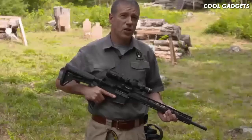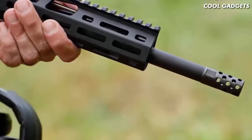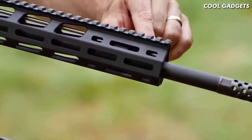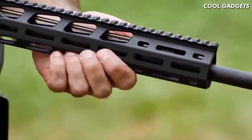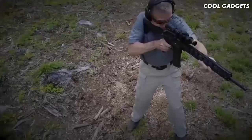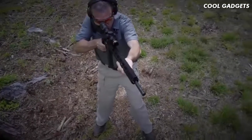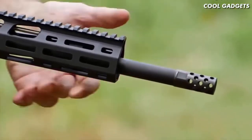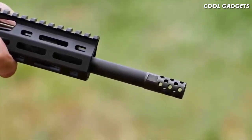A highly accurate build need not have a super heavy barrel contour. The AR-556 MPR has a 0.700-inch diameter in front of the gas block, a 0.750-inch diameter at the gas block journal, and the barrel contour is trimmed away behind the gas block. This lightweight contour contributes to fast and quick handling. The barrel is capped with a radial port muzzle brake that reduces recoil and muzzle rise, further contributing to quick handling.